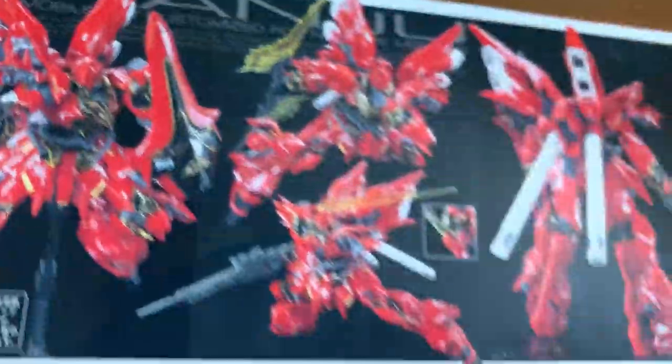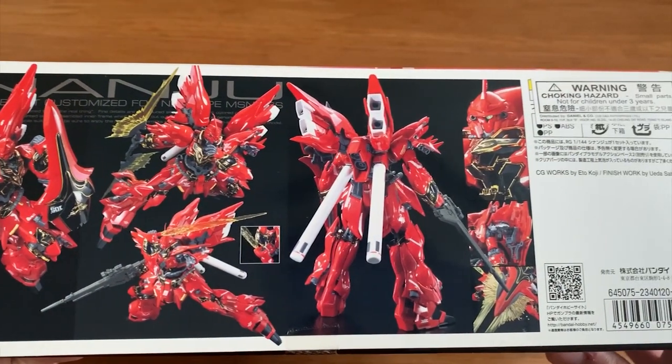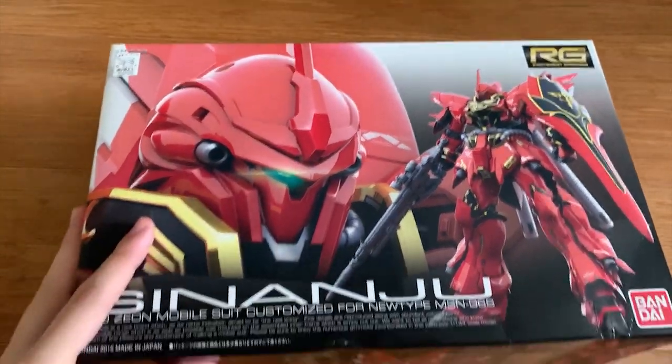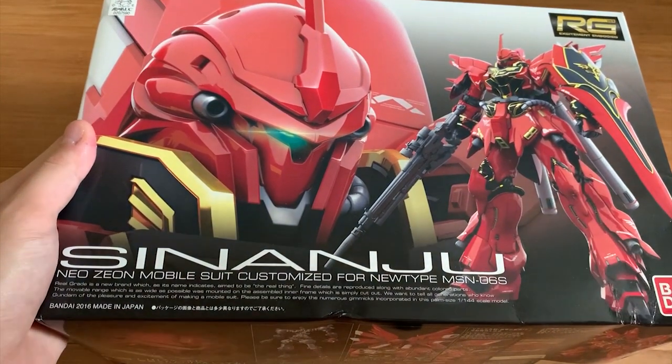Turning to the other side we can see some action poses, but most of the poses require an action base because, as those of you who watched my Gundam Mk2 review know, the Mk2 waist is really loose. With a heavy backpack like the Shinanju's — it has two big thrusters at the back — it's going to have a hard time standing on its own because it will constantly lean back. Anyway, let's unbox the Shinanju first.